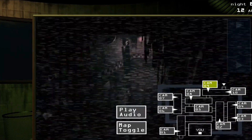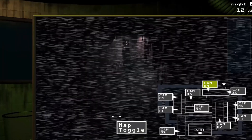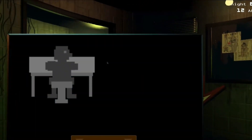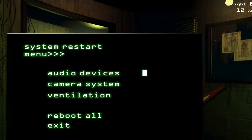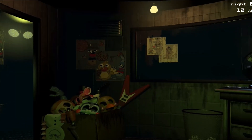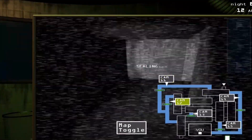First of all, before we begin, we have to go back in time and find out who made these. Those two culprits would be Henry Emily and William Afton. These two made the Springlocks so their employees could wear the suits to perform, as well as use the suits as animatronics to perform by themselves. Now that we got the introduction out of the way, here is how the Springlocks actually work.